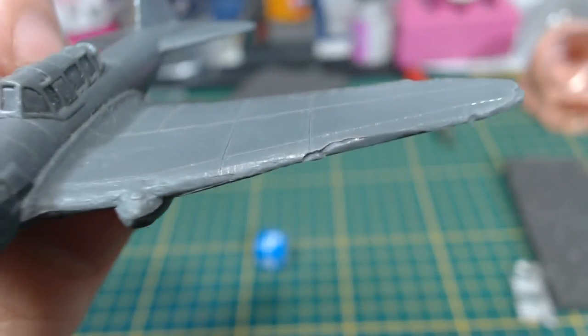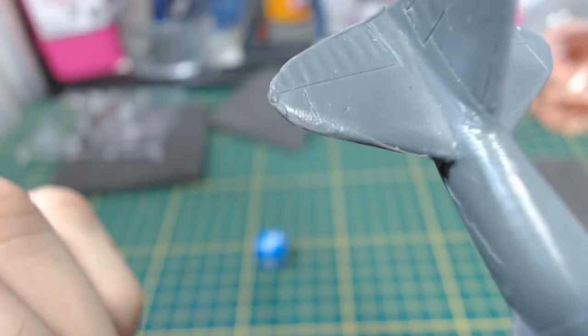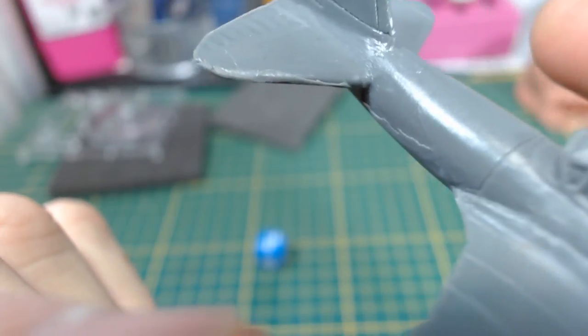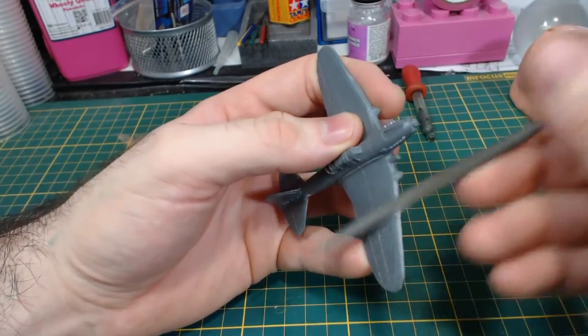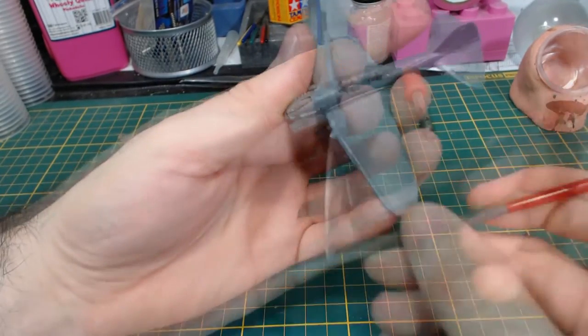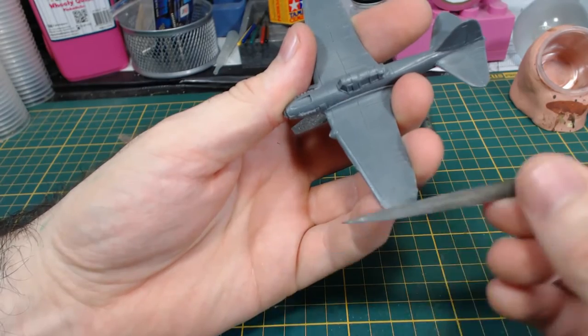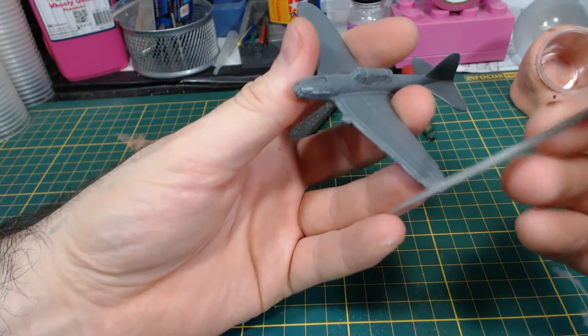The resin casting did have a few kind of ugly flaws, though they're nothing too serious. On the whole, the model looks pretty nice and shouldn't be too hard to clean up. I just used a file to do a rough clean up and that turned out neat enough for me. I could have spent more time using green stuff, but I didn't really feel like it. Soviet planes should probably be a little rough looking anyway.